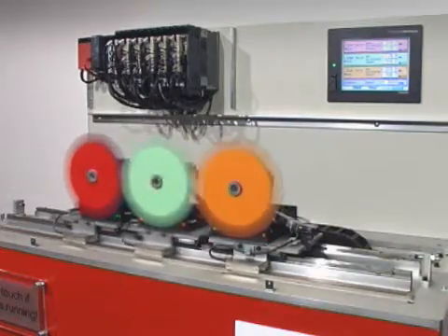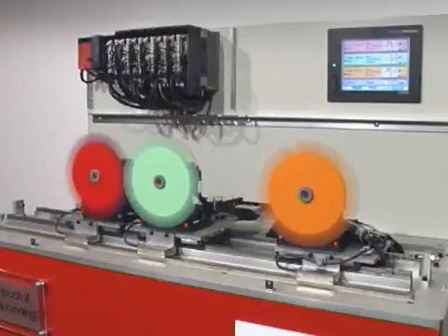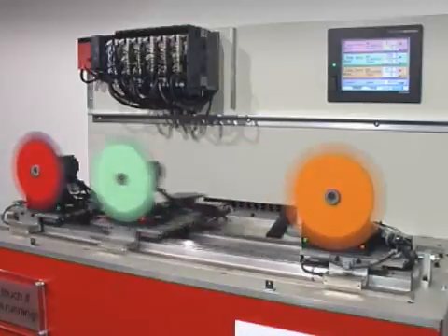Three of the amplifiers drive the linear servo axes, which are in-line mounted Mitsubishi Electric LM series motors. The remaining three amplifiers drive Mitsubishi Electric HF-KP rotary axes from the MRJ3 servo series.